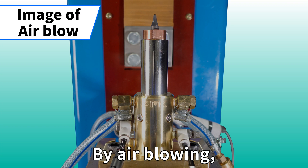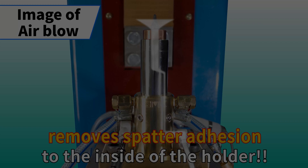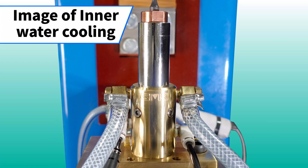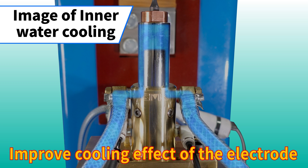By air blowing, removes spatter adhesion to the inside of the holder. Improves cooling effect of the electrode.